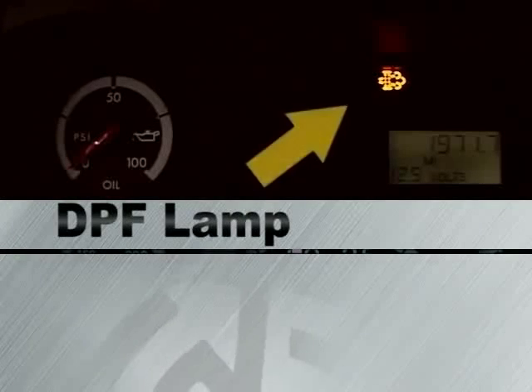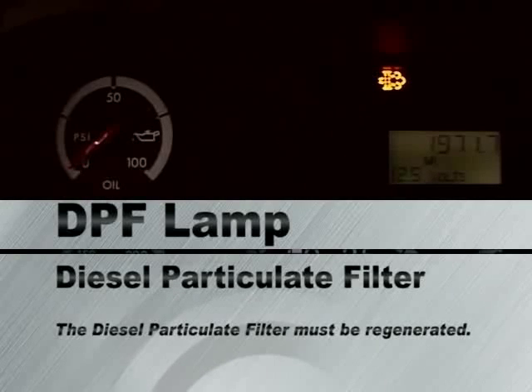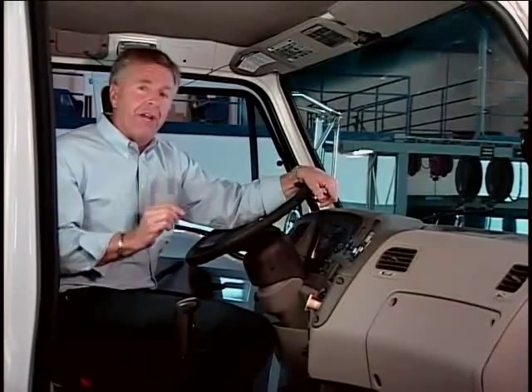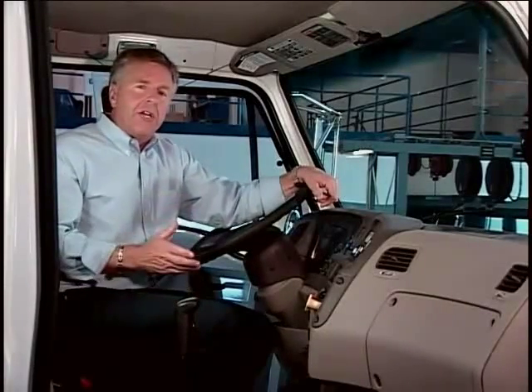The DPF lamp is the diesel particulate filter regeneration lamp. When the DPF lamp illuminates solid, the diesel particulate filter must be regenerated in one of two ways. If the vehicle can maintain highway speeds, it is likely that the engine will perform an active regeneration without direct driver intervention — all you have to do is maintain 40 to 45 minutes of highway speed driving. If the vehicle cannot maintain highway speed, you will have to pull over and perform a parked regeneration.